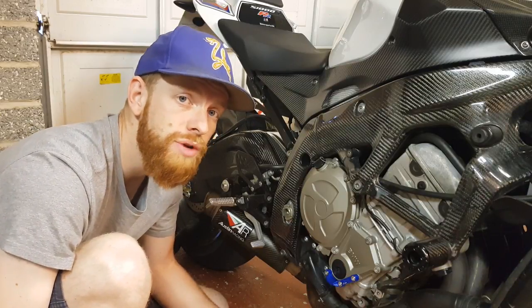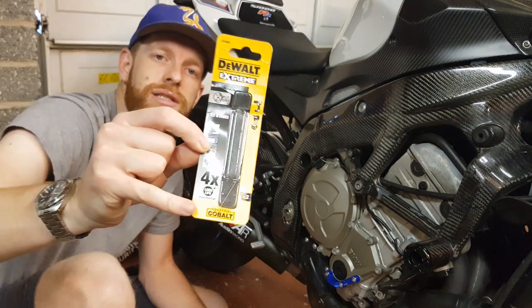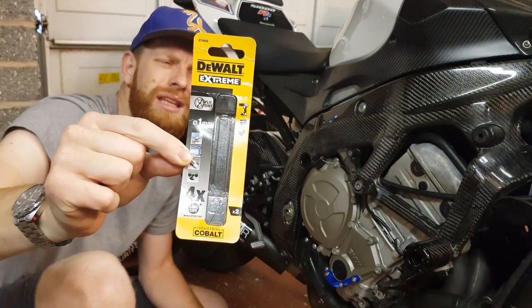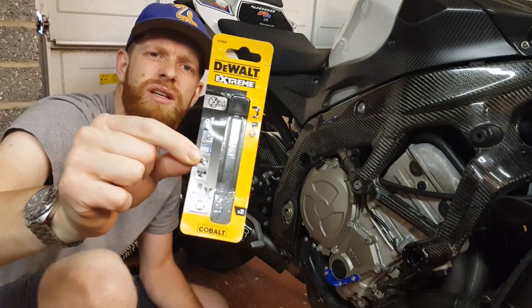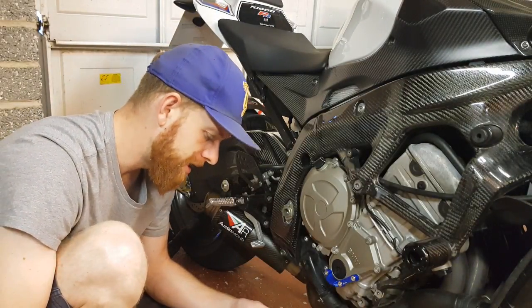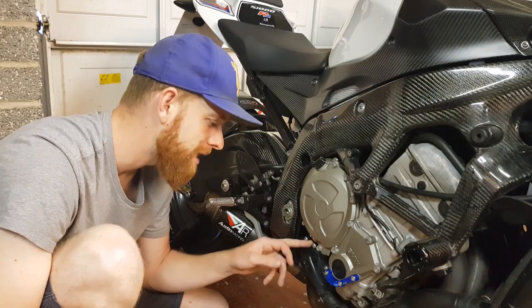Try and get these ones — at the bottom you can see it says cobalt. These are one millimeter ones and I think they were £3.99 from Screwfix, easy to get. They should hold up to these bolts — we'll see. But yeah, this again should be easy: center punch, drill the hole, lock wire, done.